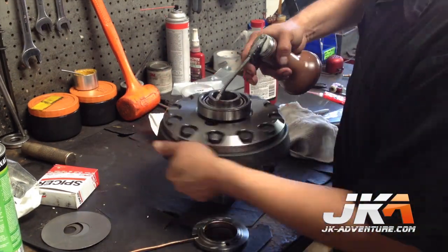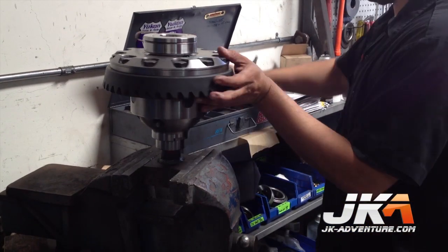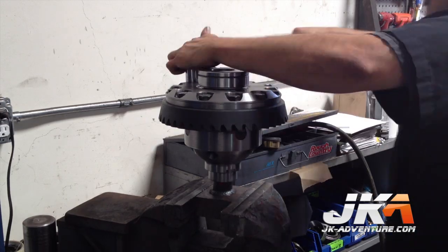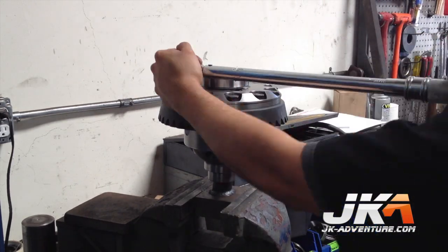The bearing race is installed and then the seal housing. Now it is off to the vise to torque everything down. Air is also injected into the system and held to check for leaks. The bolts are torqued down in a criss-cross pattern.